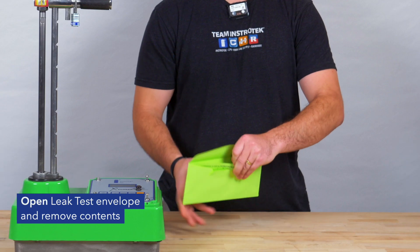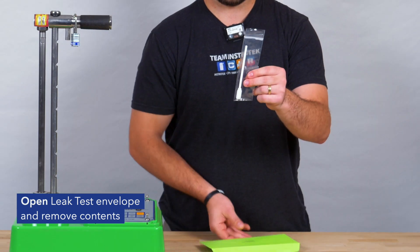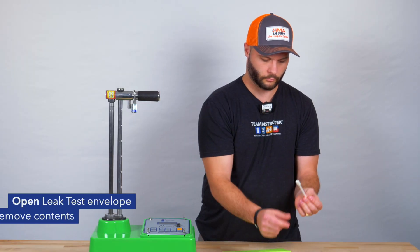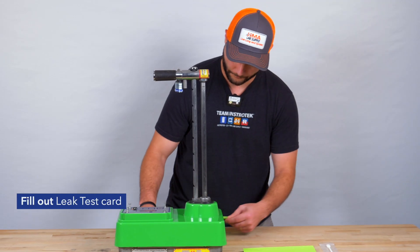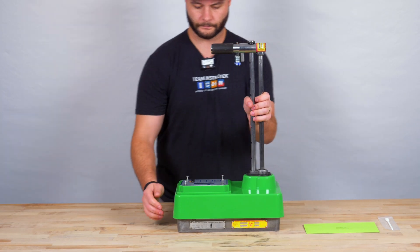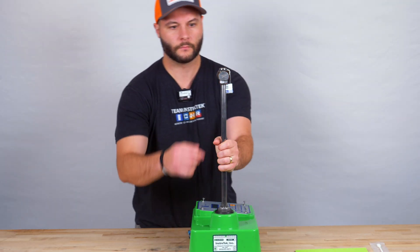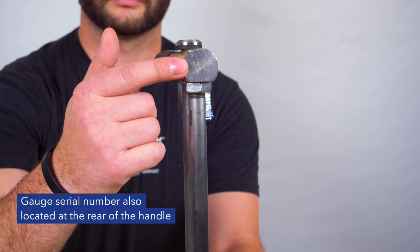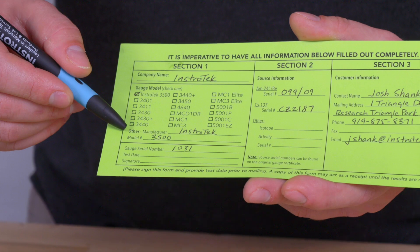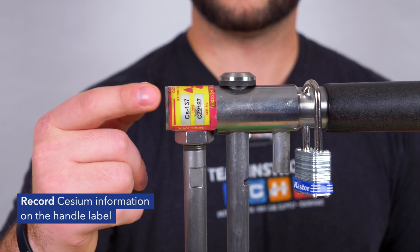Open the leak test envelope and remove contents. Fill out the leak test card. Record the model and serial number located at the base of the gauge. The gauge serial number is also located at the rear of the handle. Record CCM information on the handle label.